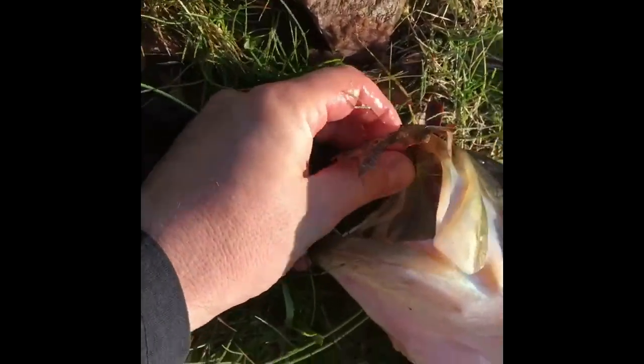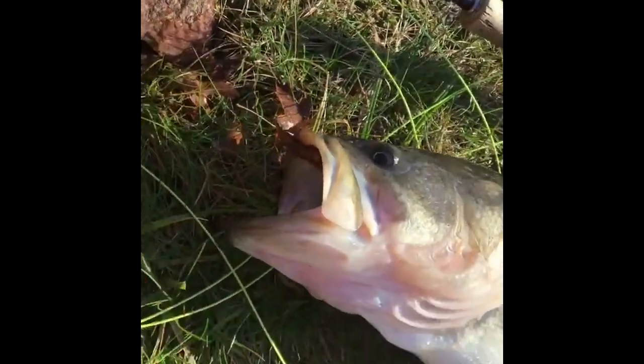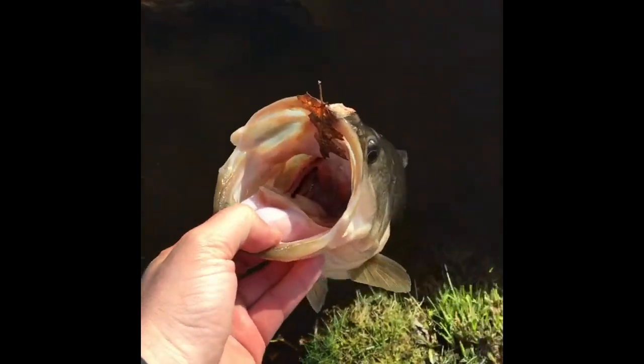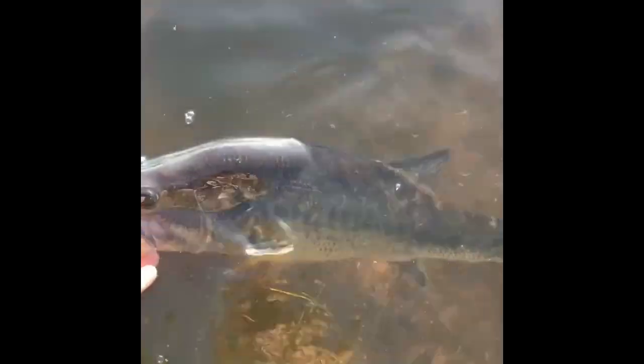I gotta get him on hook and let him go quick. He could probably stick my fist in his mouth. Thank you buddy, going back for another round. There's my big dandy Easter bass.